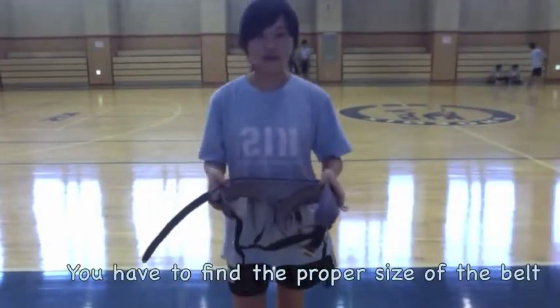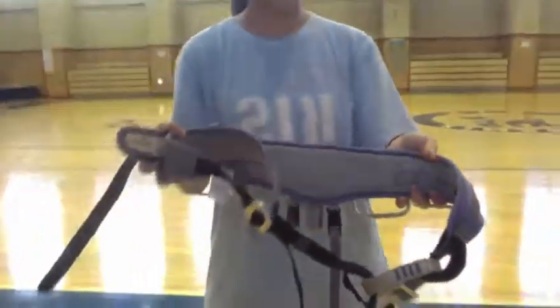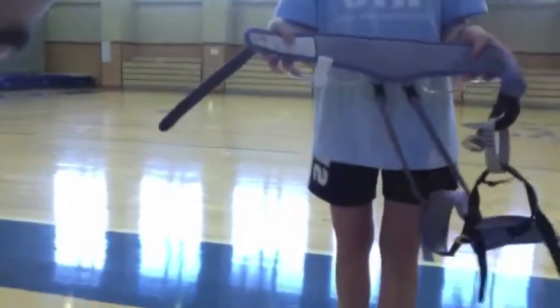So first of all, you have to find the proper size of belt — Jeon wears X-small. Then you have to untangle the belt, making sure nothing is crossed or tangled.